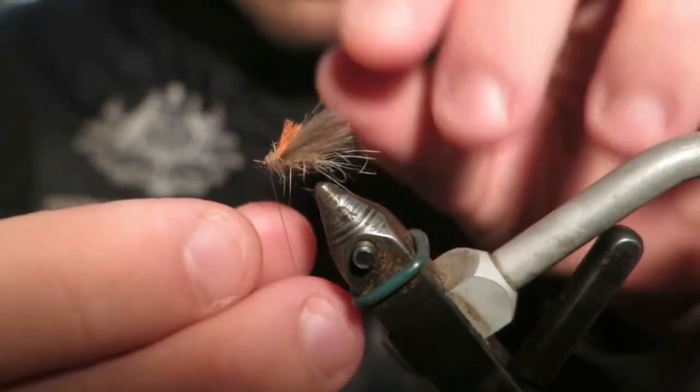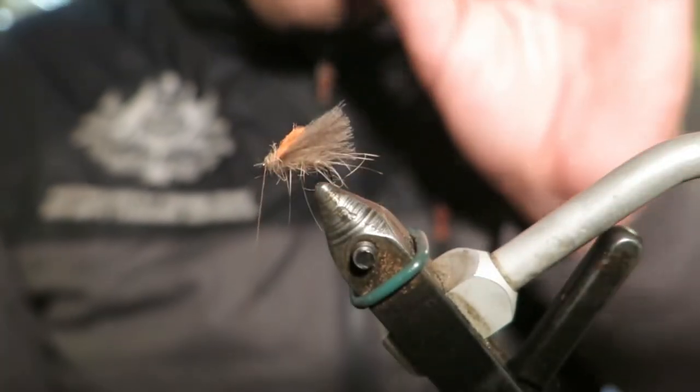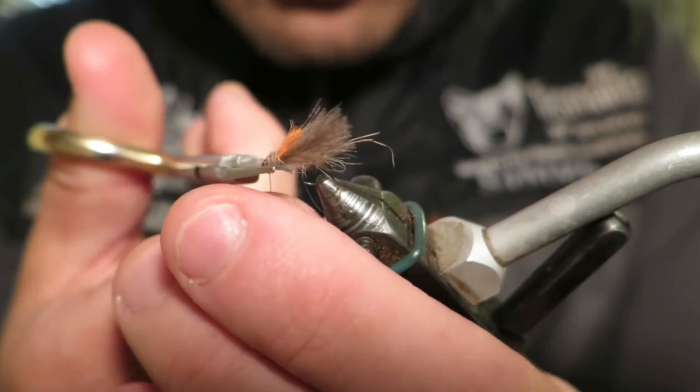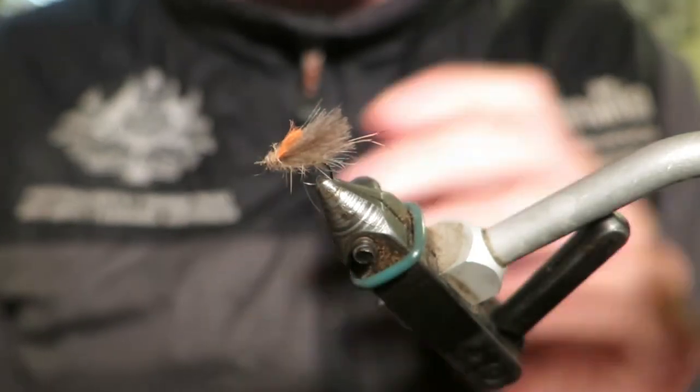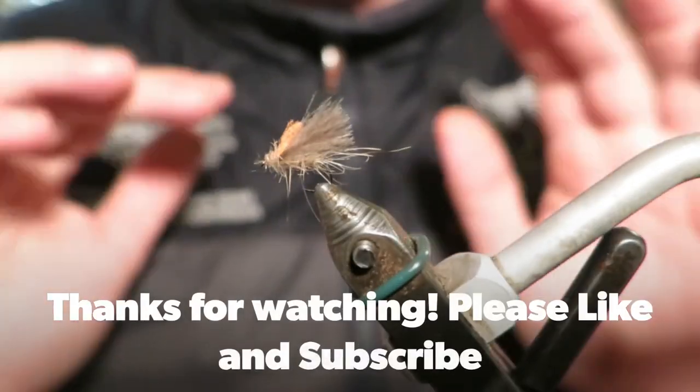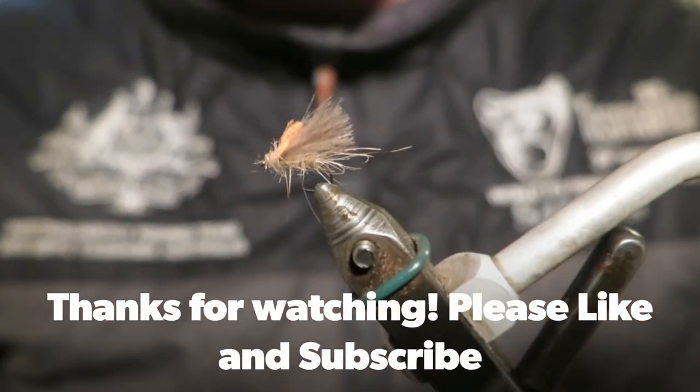Super simple fly. Works all over the world. I've tied this in a creamier colour, but you can go natural, dark grey, black — whatever you like. Essentially it's a super simple, functional fly that will work wherever you go. Give it a go.